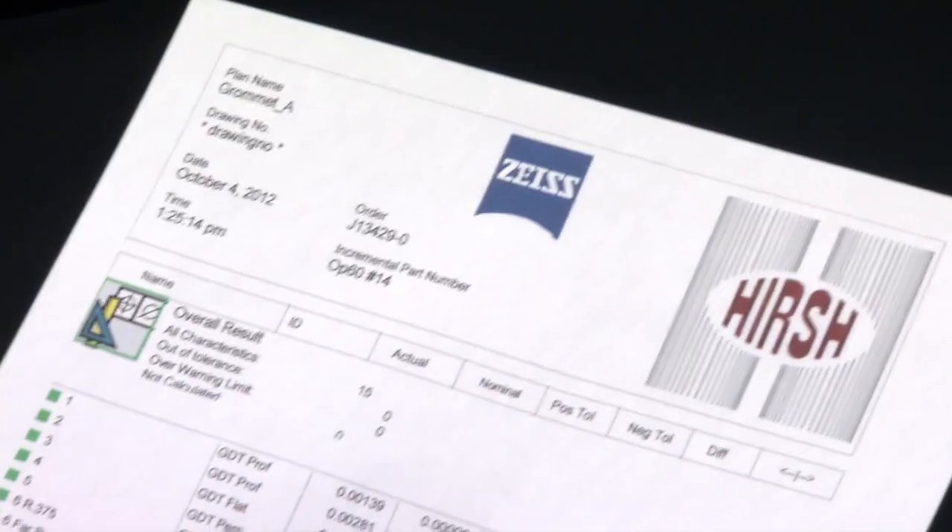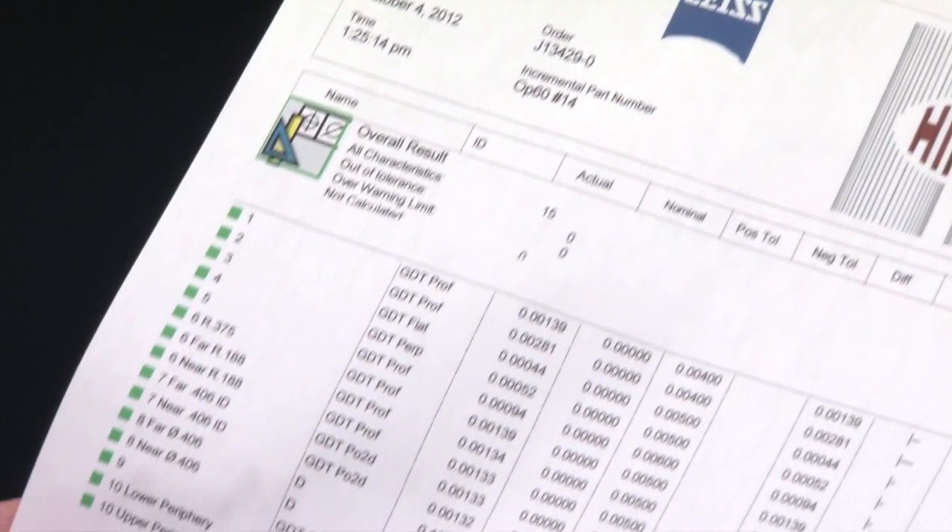The CMM report shows everything is well within tolerances — all green. The inspection results look great.